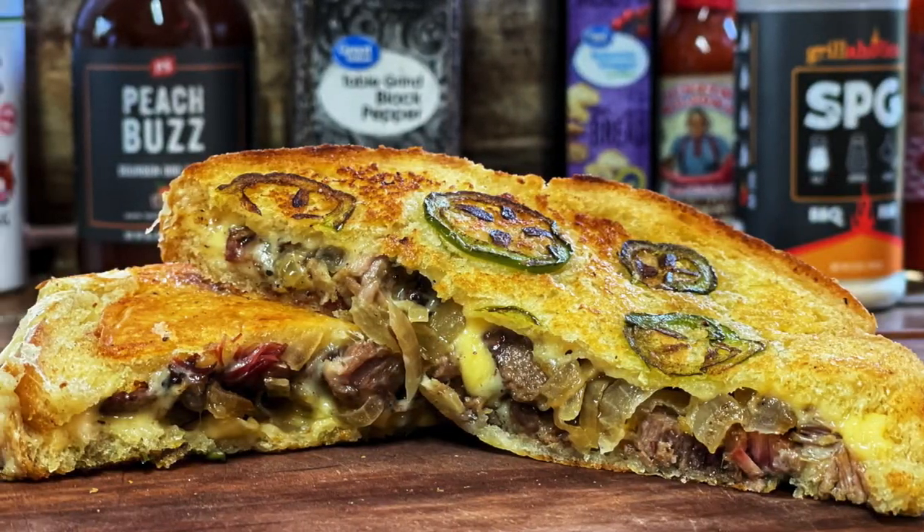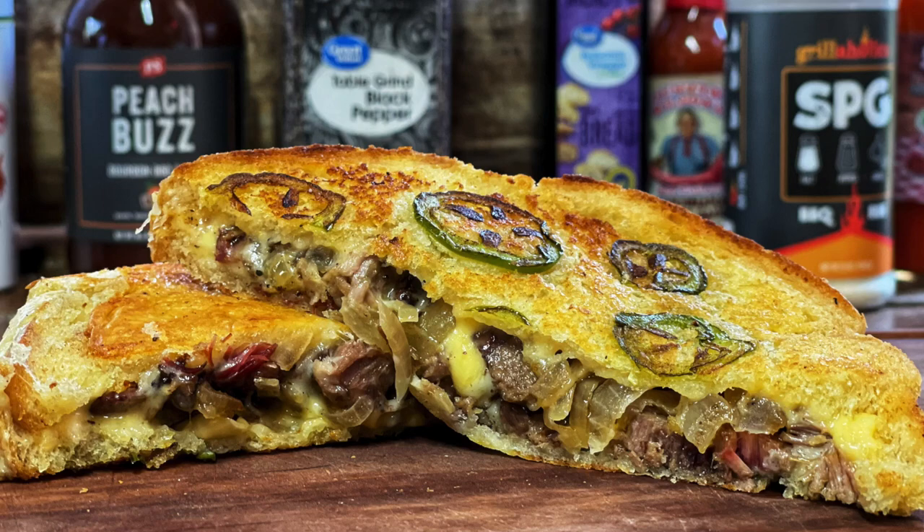I just smoked up a nice whole pack of brisket and I'm going to show you over the next couple of videos what I do with leftover brisket. I know you think there's no such thing as leftover brisket, but just in that rare instance there is, let me show you what we can do with it. We're going to start with a fantastic brisket melt, brisket grilled cheese, whatever you want to call it — that's what we're doing.